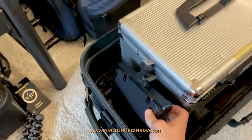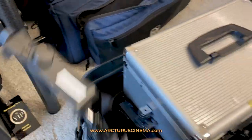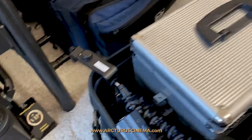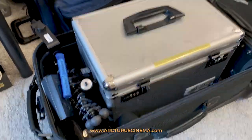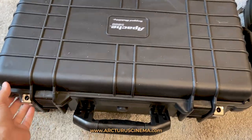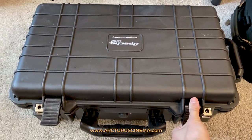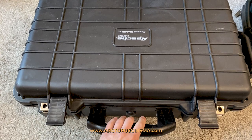Even though I have this extra space right here, it still was kind of cumbersome to get into places and to get things. And also to pack everything back up was kind of cumbersome. Out with the old, in with the new — so this is my new system right here, my new case, and I like it a lot better, and I'll explain why.